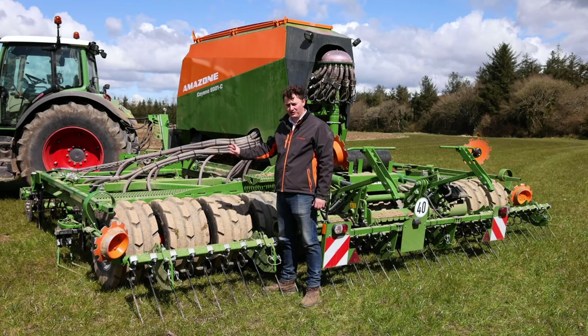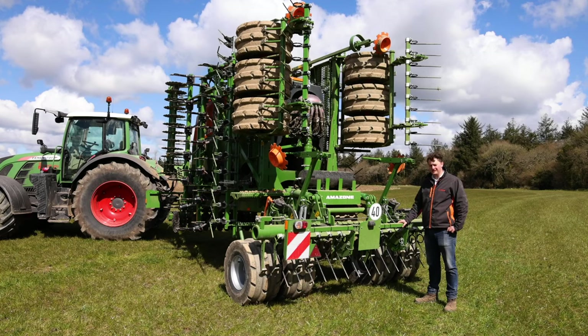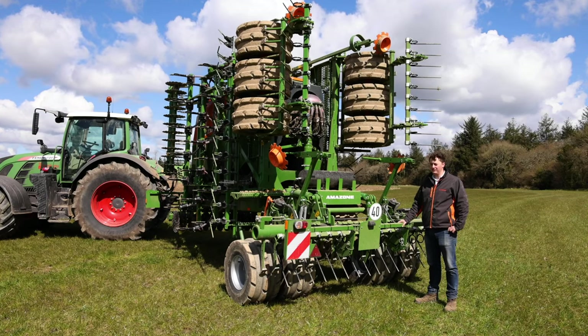The matrix wheels reconsolidate the soil that has been moved in the field. In transport, these wheels are rated for 40 kilometres per hour. You can also see here in the middle that two wheels lift up so there are only four tyres running on the road. This is very good on a cambered road as it stops any swaying of the drill, and there's also no tyre wear on the middle wheels.